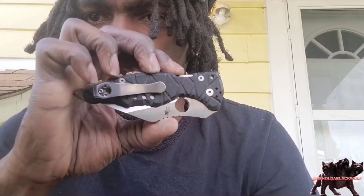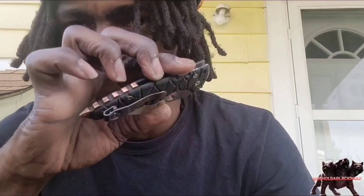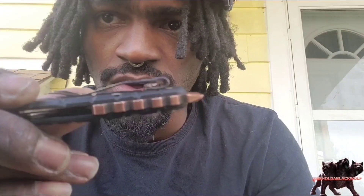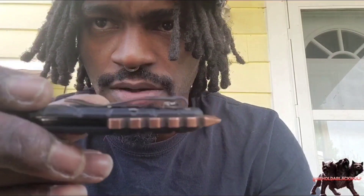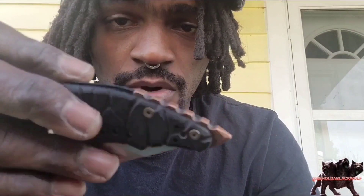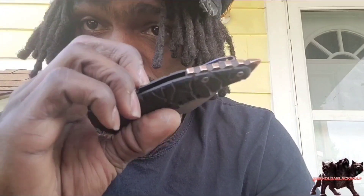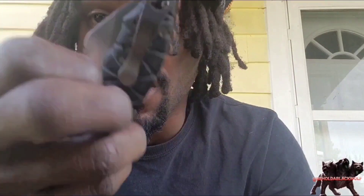I'm gonna have my own one here — the Yojimbo — for you guys to see. Modded with a skull cracker backspacer, done by D&T Custom on Instagram. Check him out. He's from Germany and he's really good at making mods for all these knives.